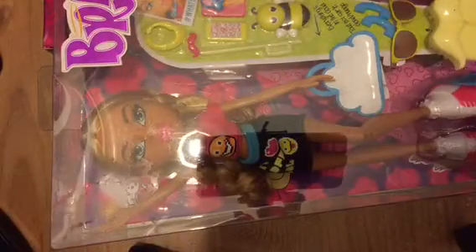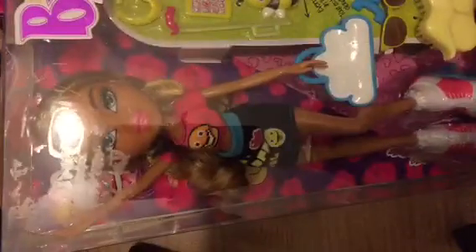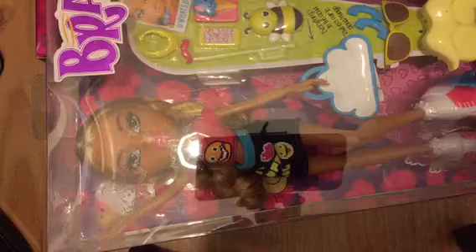Hi everyone, today I've got two new dollies to show you and we're going to do a review. I don't normally do reviews as such, but I'm going to do a review on these two. I've got Selfie Snaps Raya and I've got Sleepover Yasmin. So what I'll do is I'll do a little review on them and then I'll unbox them and we'll have a look at them as well.